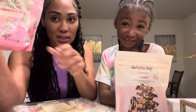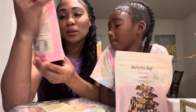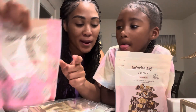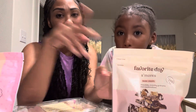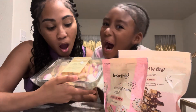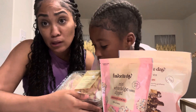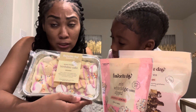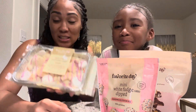I also bought these birthday cake mini white fudge dip cookie sandwiches I found — they're also the Turkey brand. And then I got these Favorite Days too, because I couldn't find the Milky Way first. I just saw this on Instagram and wanted to try it because it looked like it tasted good. Y'all go to your local store and try to get some and tell us if you like it. I'm going to put this in the oven — we'll be back.